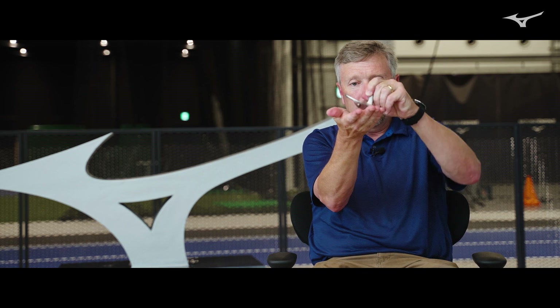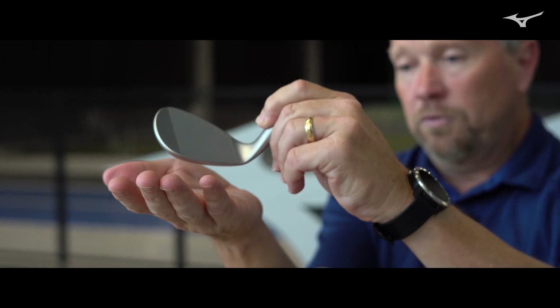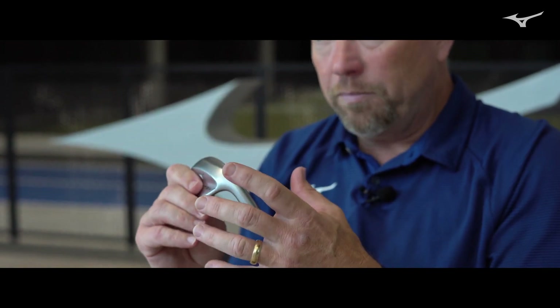Your game is going to have a bounce requirement, and a lot of that is driven by angle of attack and hand placement through impact — how the sole is relative to the ground. You're going to need a certain bounce in order to go through the turf properly and execute the shot, but then you have to decide how much relief you want. If you want a lot of relief for versatility and have a higher bounce requirement, you're going to go with the V-grind. If you want a lot of versatility but need a lower bounce requirement, you're going to go with the X-grind.